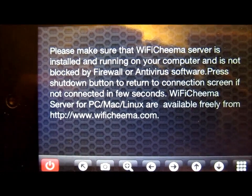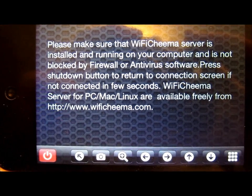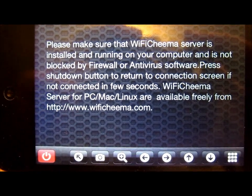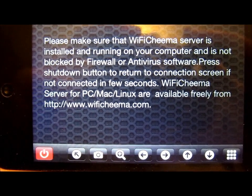I've disabled it for right now, but I'll show you what happens when it does connect. It says: please make sure that the Wi-Fi Chima server is installed and running on a computer and not blocked by firewall or antivirus software.